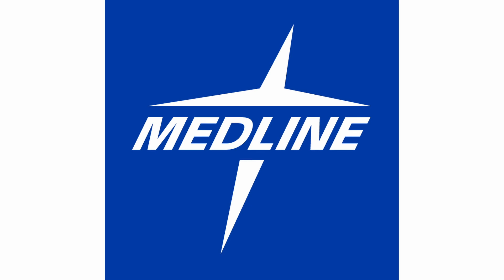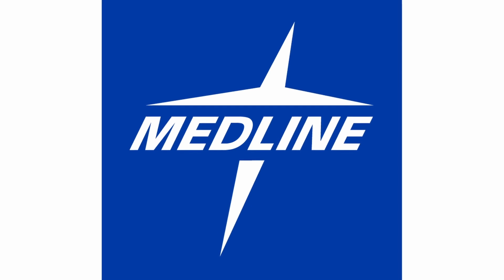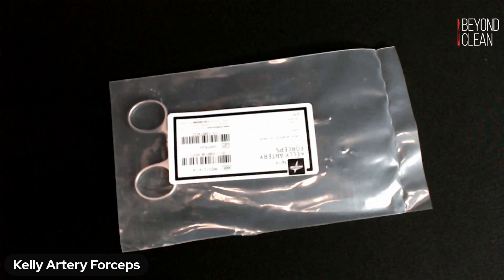The instruments featured in this Hello My Name Is video series are brought to you by Medline, Koenig and First. Hello, my name is Kelly Artery Forceps.